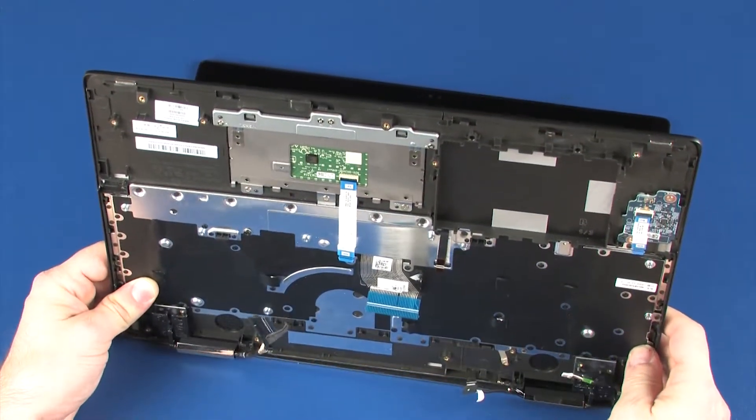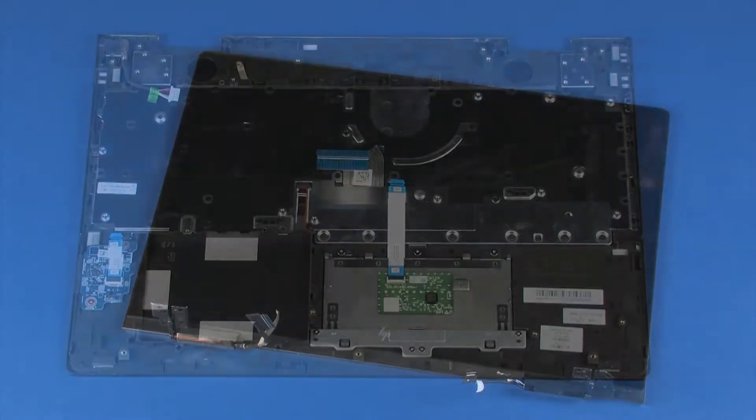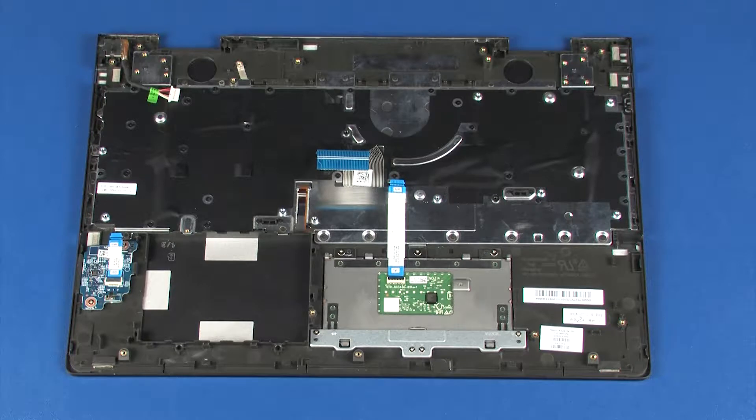Carefully remove the alignment pins on the top cover from the display panel hinges and remove. Note: when installing a new top cover, remove the following from the old top cover and install on the new top cover: power connector cable, card reader board, and touchpad board. Reverse this procedure to install the display panel assembly.